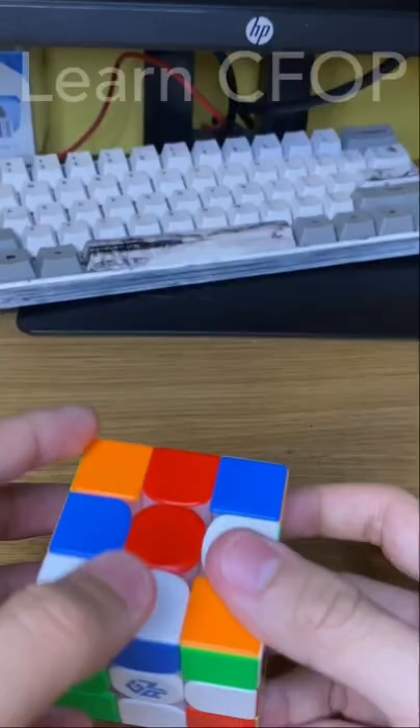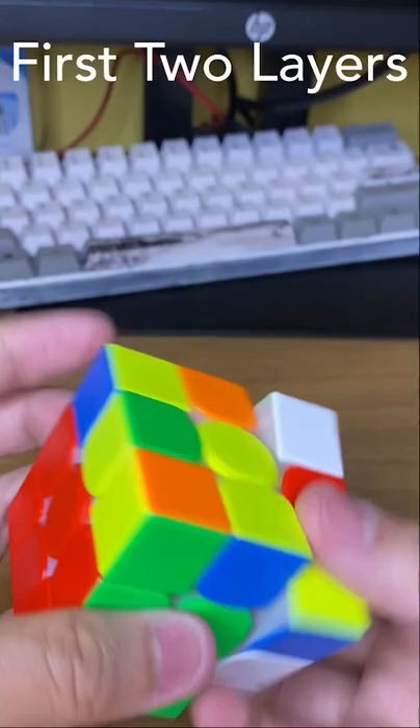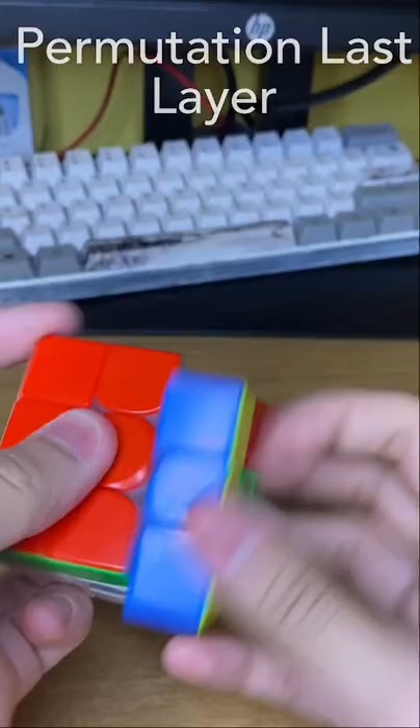Step two: learn CFOP, which consists of CROSS, F2L, OLL, and PLL.